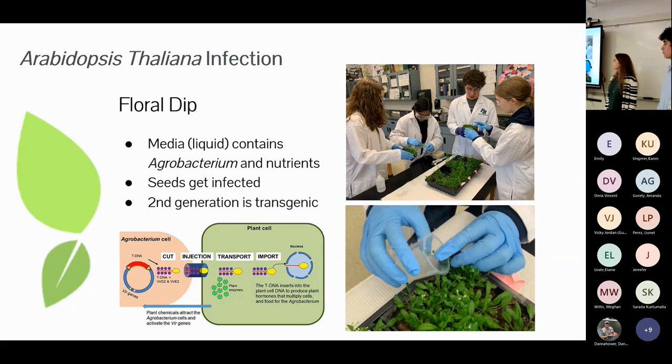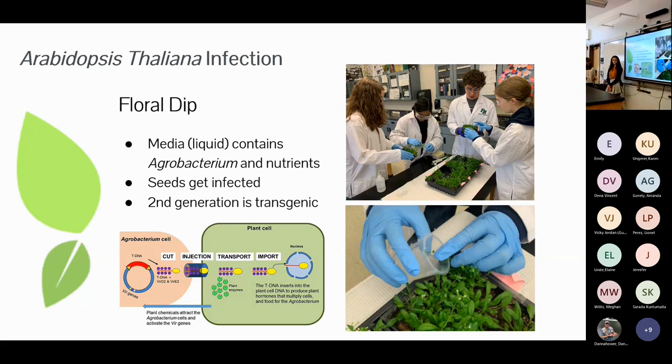To get agrobacterium into our plants we performed two procedures. In floral dip, we gently dipped flower buds into a liquid medium containing our agrobacterium and nutrients. The agrobacterium from the media enters the seeds inside the buds, cuts through the plant cell, and inserts part of its DNA — including our gene — into the plant's nucleus. We did not reach the next step due to the shortened timeline, but theoretically if we harvested these infected seeds, planted them, and allowed them to grow, they would be transgenic plants with blue petals.